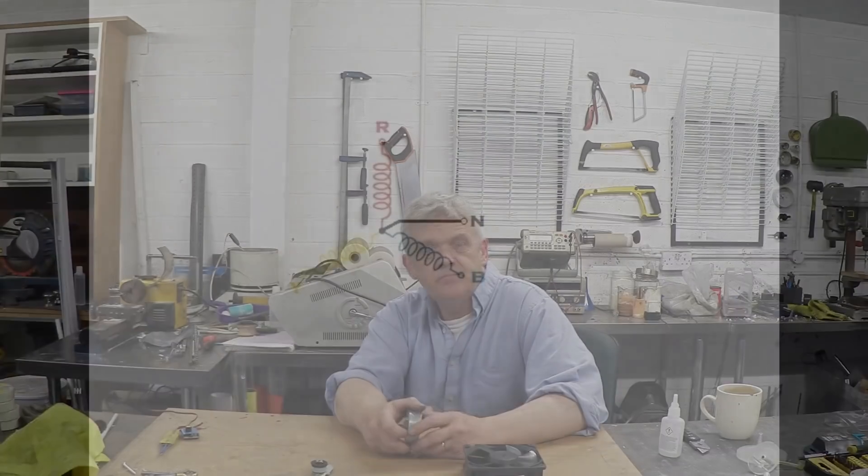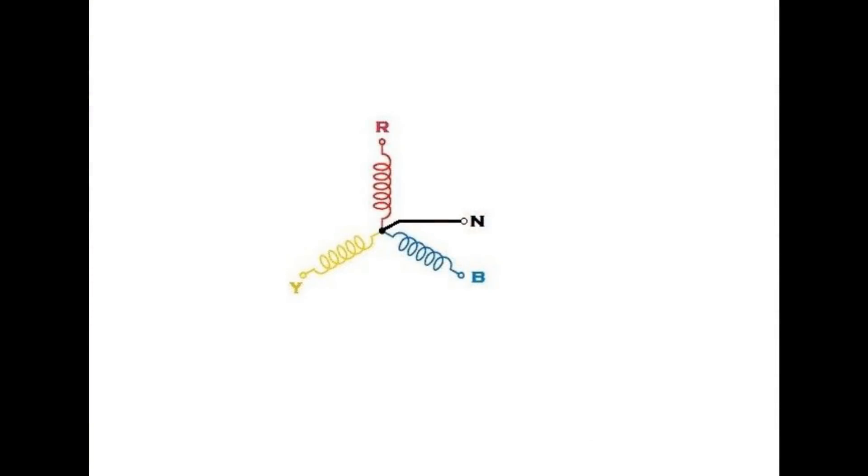If we take the top off these and have a close-up, what we'll really see is just a ring magnet and some coils. That's all there is, and then some control electronics. Now, there are two ways of wiring this. One looks like a Y, and so it's called the Y configuration.